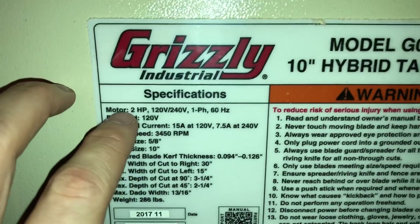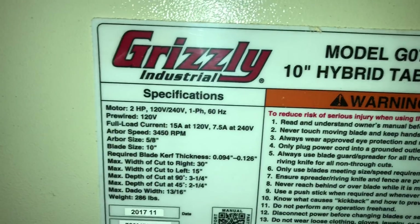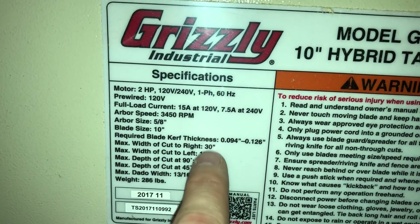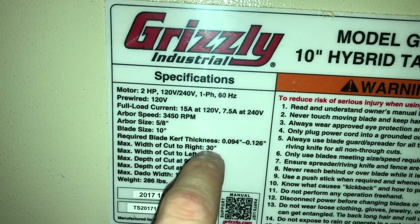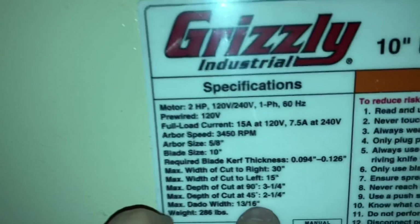The specs are listed right here on the front of the saw. Two horsepower motor, pre-wired for 120 but convertible to 240. Takes a 10-inch blade. The width of cut to the right is listed at 30. I'm not sure where they're measuring from because the fence scale itself goes up to 33, and I've made cuts more than 30 inches, so that's not accurate.